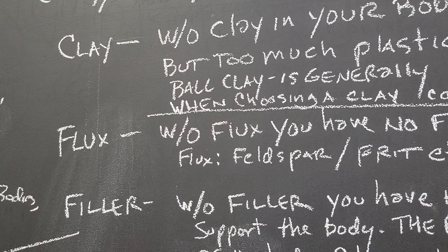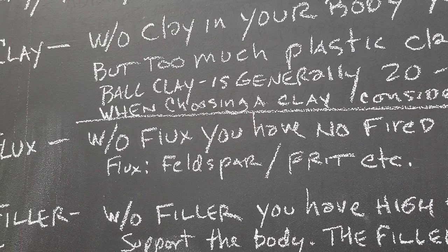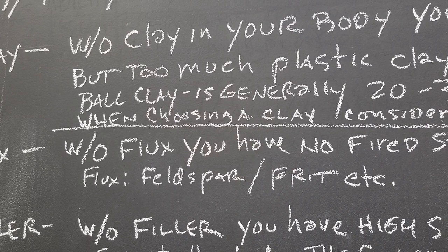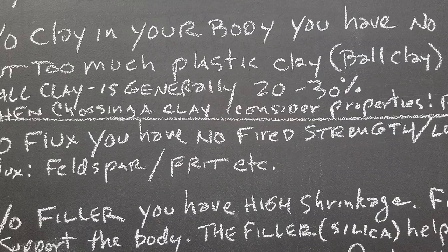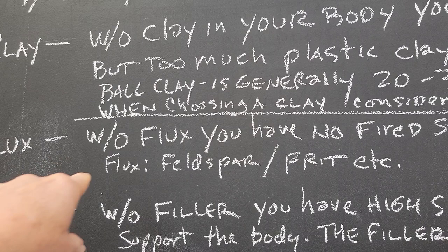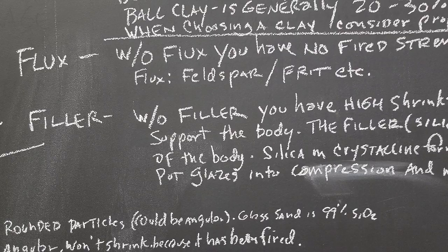Flux — without flux, we have no fired strength and low translucency. If you just have clay in the recipe and no flux, it can only sinter, unless you had a low fire clay in there with a lot of calcium like Lizella, which would help it melt. But generally speaking, you need some flux in a body to help it fuse together. Our main fluxes are going to be feldspars and frits.